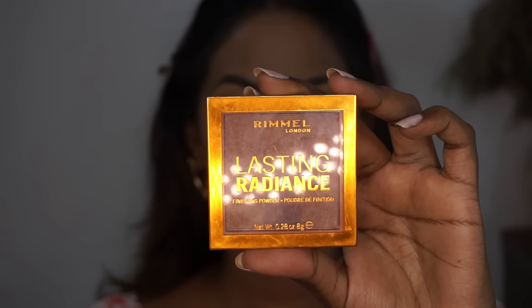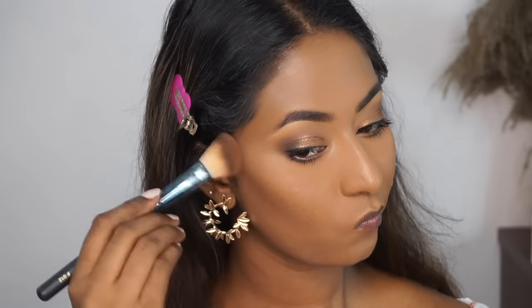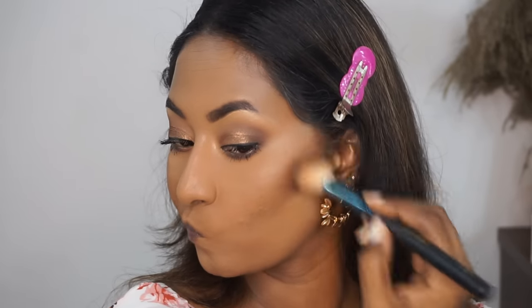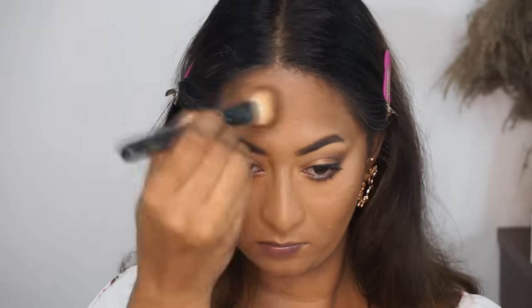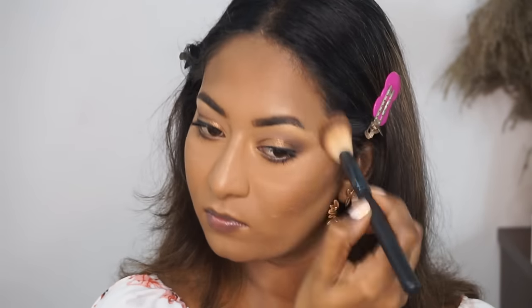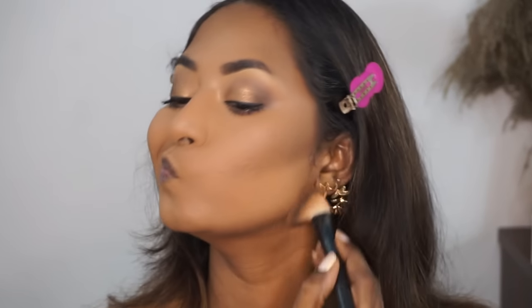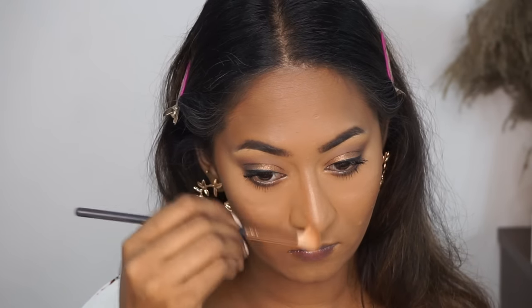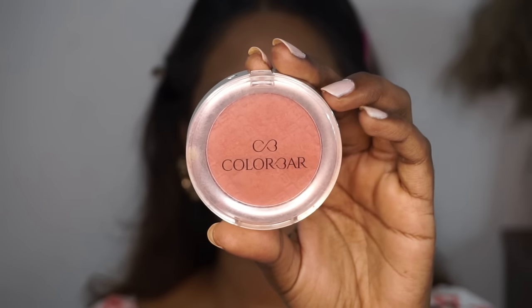To bronze up my skin, I'm using the Rimmel Lasting Radiance Bronzer in the shade Espresso — one of my most favorite bronzers. It's such a pretty color. It doesn't have that red undertone which looks very artificial — it's a beautiful shade for my complexion. So I'm just applying that to the parameters of my face such as the hollows, the perimeters of my forehead, my jawline, and also using the same bronzing powder alongside my nose and underneath my bottom lip. It looks so beautiful and smooth on the skin.